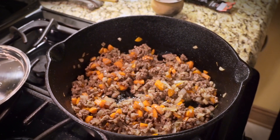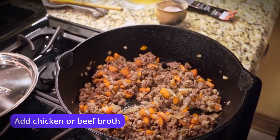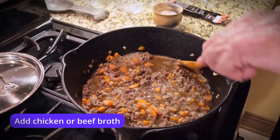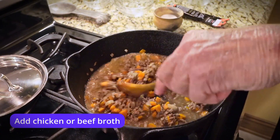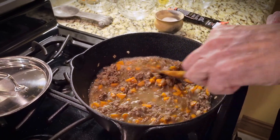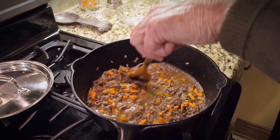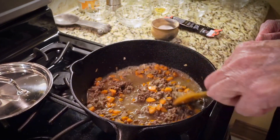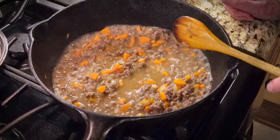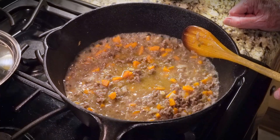Now we're going to add broth. I'm putting in three-fourths of a cup — the whole recipe calls for a cup to a cup and a half. You can use beef broth if you choose. As that cooks, the flour is going to thicken it. You can see that boiling away — that's reducing the chicken broth, which is intensifying the flavor.